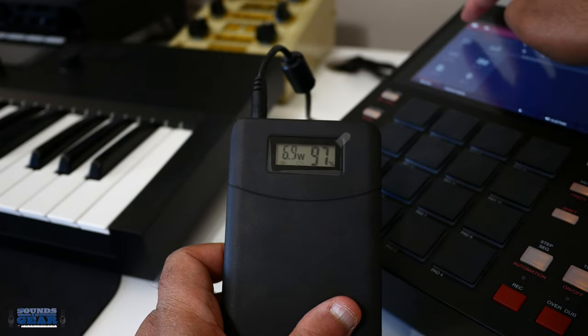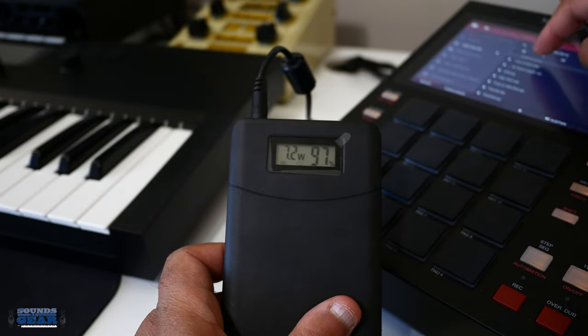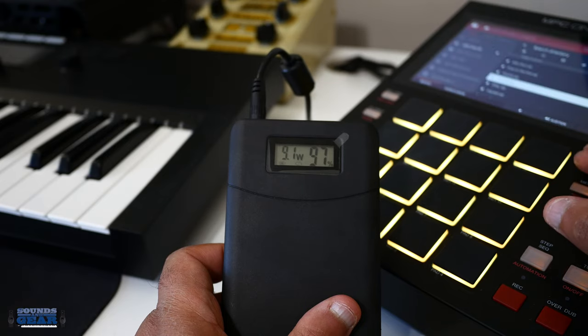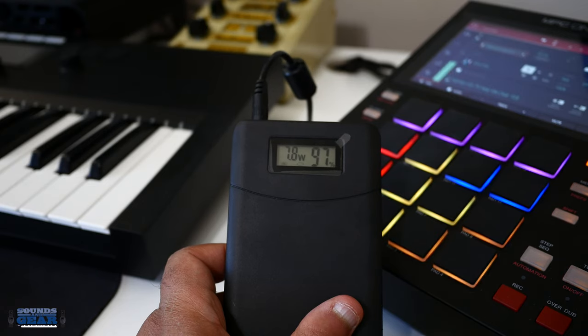Now I can go in and do whatever I would normally do — I can browse, go into my files, and you're still going to get the readout because it's pulling the power. So everything that's going on in there you're going to get. Let's load something up real quick — yeah, it's playing, and you can see the wattage.